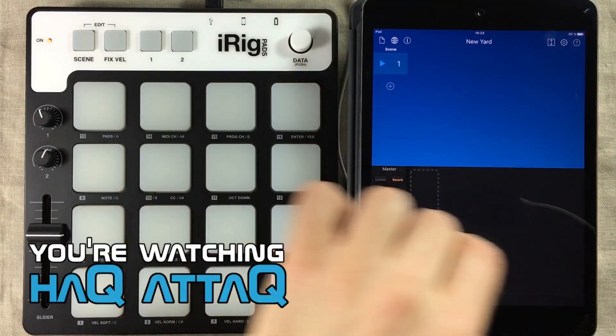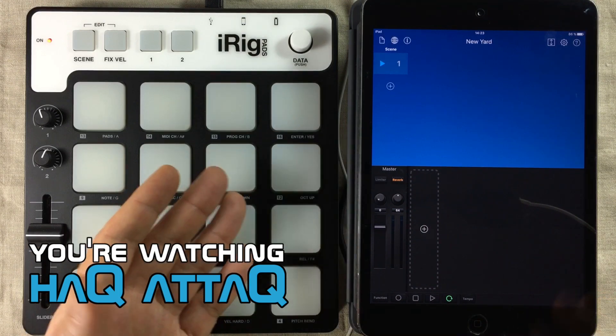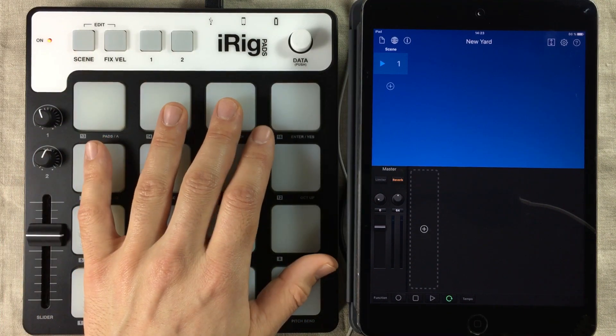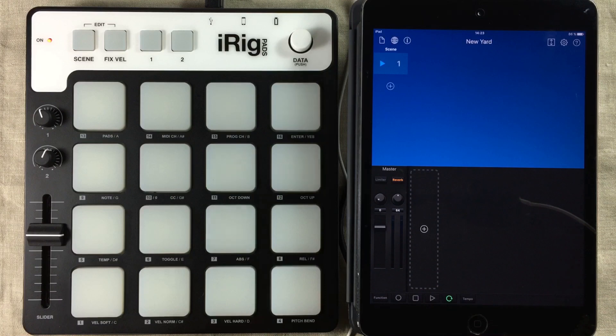Hello and welcome to Hack Attack. My name is Jakob Hack. I'm your host and you're watching a Hack Attack episode. In this video, I'm going to show you how to utilize the MIDI learn function inside Korg's Gadget to map your MIDI controllers. For this demonstration, I'm going to be using the IK Multimedia iRig Pads controller, but of course you can use any type of MIDI controller that sends out MIDI data.